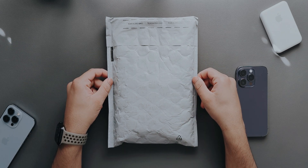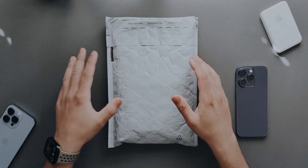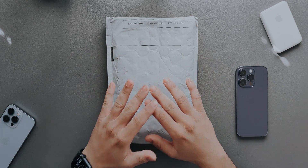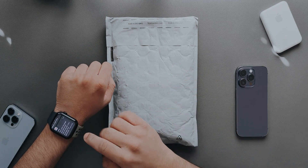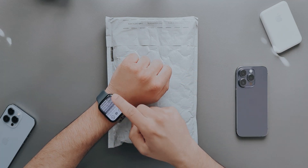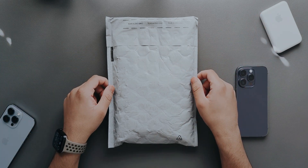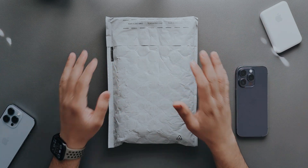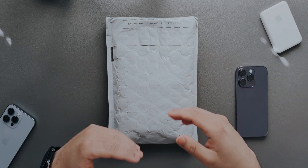Alright, so what's up guys — we finally have it here. We have in the house today the Belkin iPhone mount. This was a very much awaited video. UPS just sent me an email, it was just delivered, I went down, I got it, I set everything up.